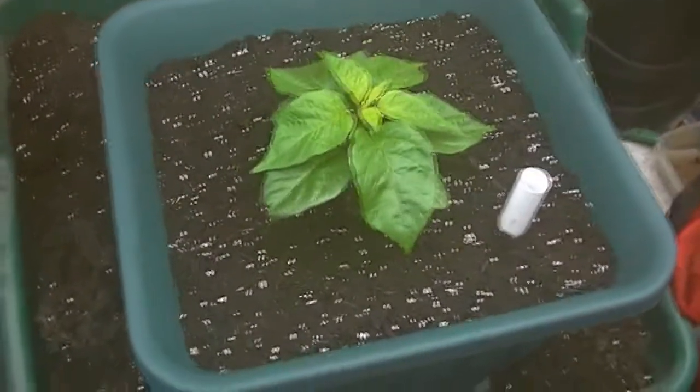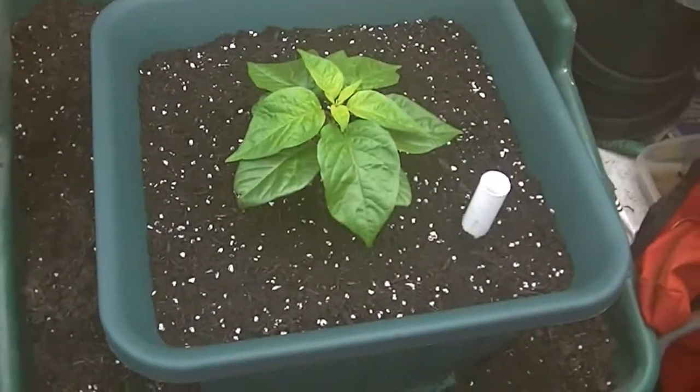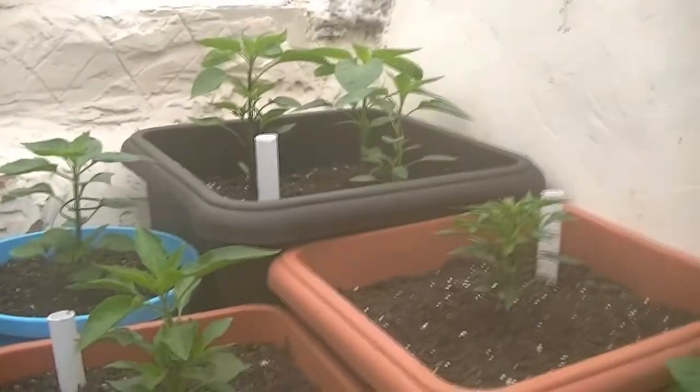I've finished potting up the hanging basket. I bought it really because I'm running out of space, so I thought it would be handy to hang it above. It was £4.99, and for an extra pound I could have bought two of them. I'd normally have bought a load of them but there's just nowhere to put them now. No matter how big my greenhouse is, I just grow more peppers, so I'll never have enough room.